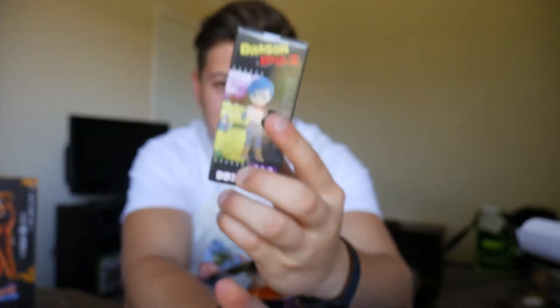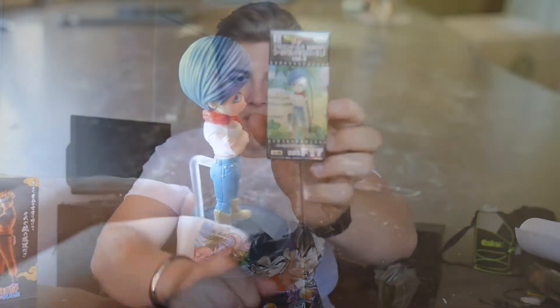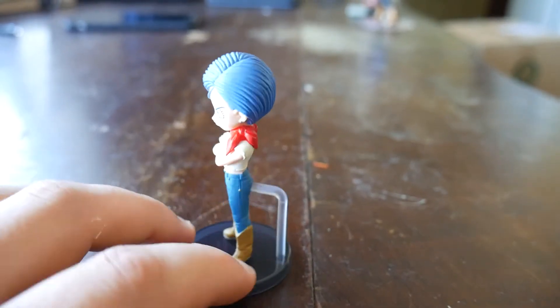Next is Bulma from Dragon Ball Super. I didn't know in the last video who she was, and I guess it's just a more mature-looking Bulma — her hair color is a little bit different. A pro to having these figures is they don't take up a lot of room and they're pretty cool to look at still.